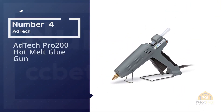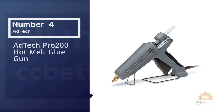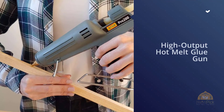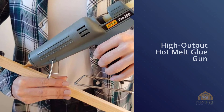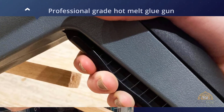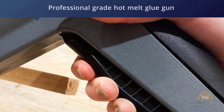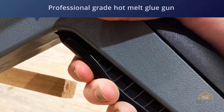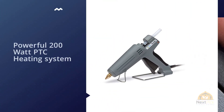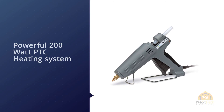Number four: Adtec Pro 200 Hot Melt Glue Gun. The Adtec 0189 Pro 200 high-output hot melt glue gun is a professional-grade glue gun for light industrial, commercial, and DIY applications. It features a powerful 200-watt PTC heating system that heats up to an operating temperature of 410 degrees Fahrenheit (210 degrees Celsius) in three minutes.